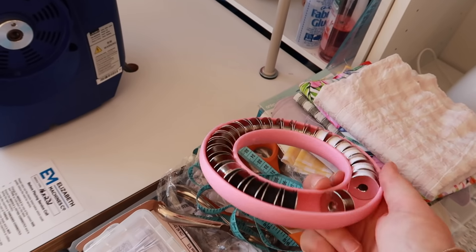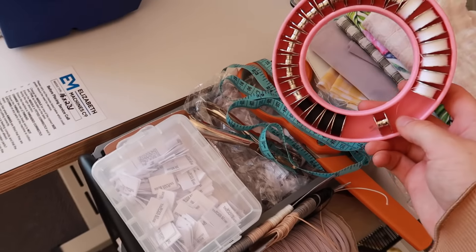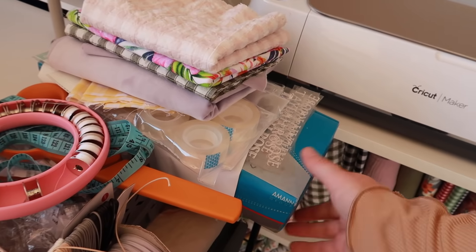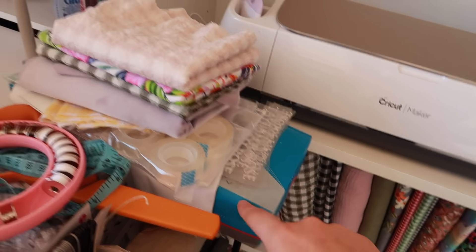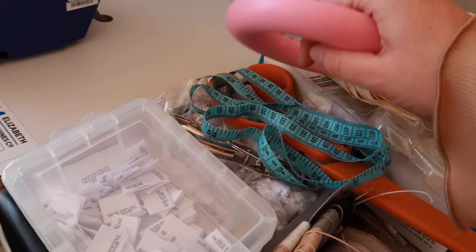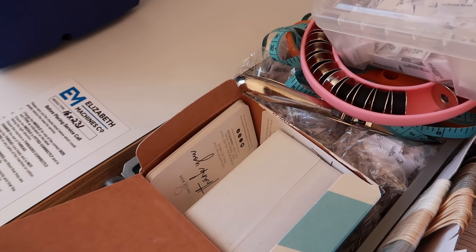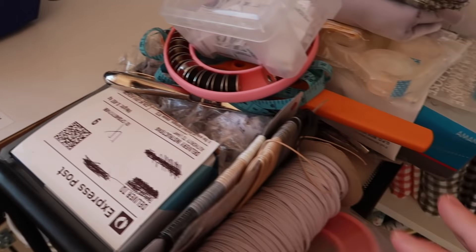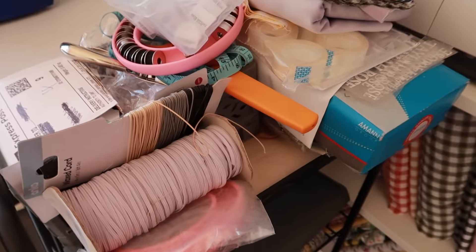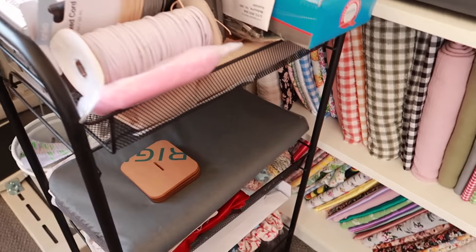Moving on to here - I got this bobbin holder from AliExpress, it's super nifty, I think I paid less than a dollar and I got two of them. I've put all my bobbins in there - at the moment I'm only using white and black. In here there's still heaps of new thread. This is sort of my random pile of stuff - heaps of labels, more labels underneath. In here I have more cards for my merch thank you cards. I've been using this elastic for the mini scrunchies but I don't really like it because it's not that stretchy. These are just random fabrics and random stuff down there.